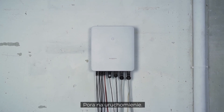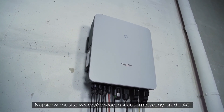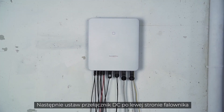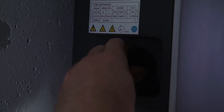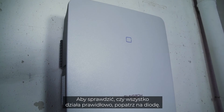The installation is done. Now it's time for commissioning. First, you have to switch on the AC circuit breaker. Next, set the DC switch on the left side of the inverter to the ON position to connect the inverter to the PV generator. A look at the LED light tells you if everything works properly.